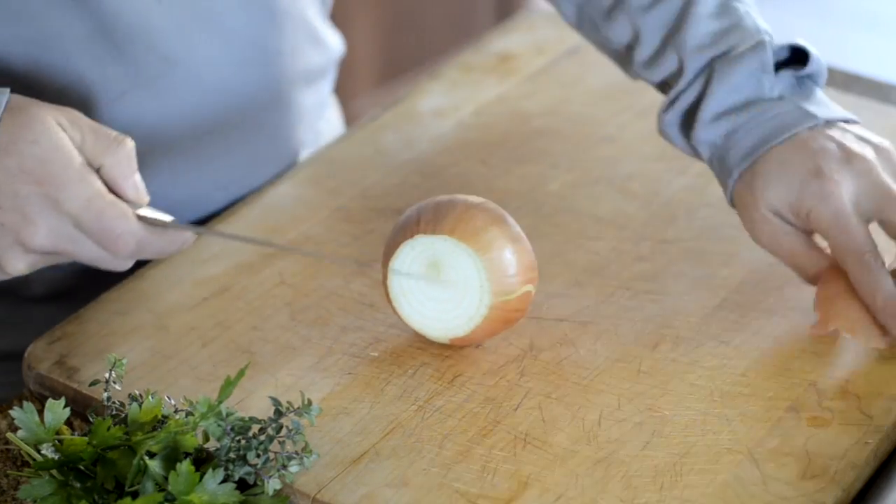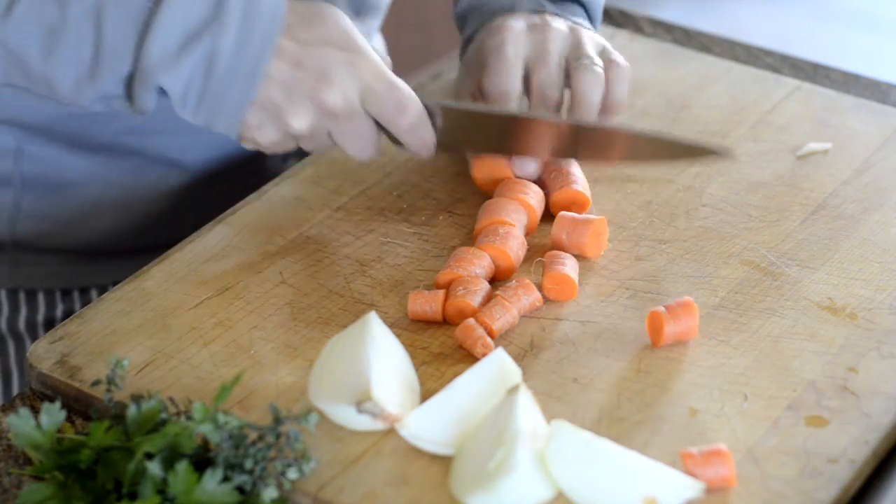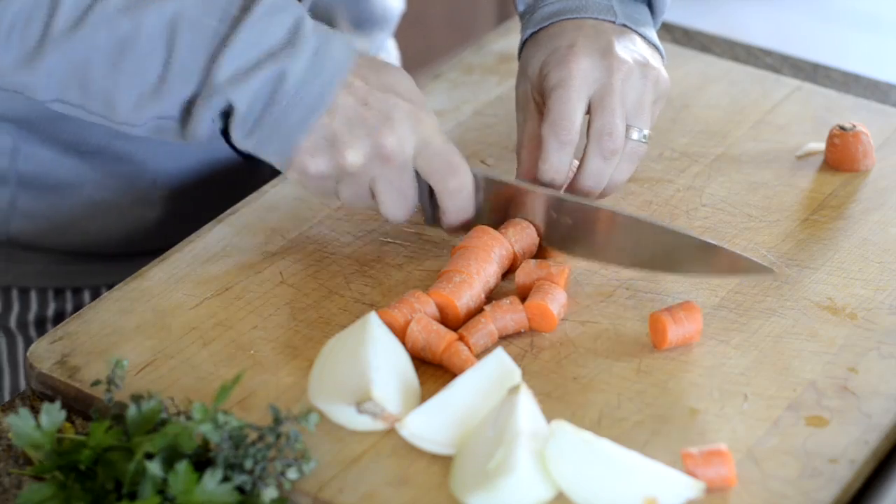Start by quartering a whole onion. Then chop up whatever vegetables you want, like carrots, celery, potatoes, and even turnips are great.